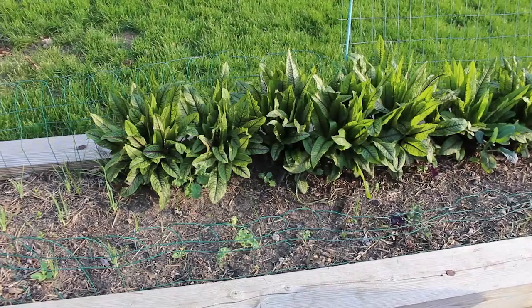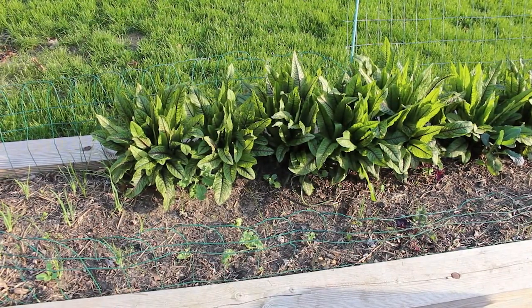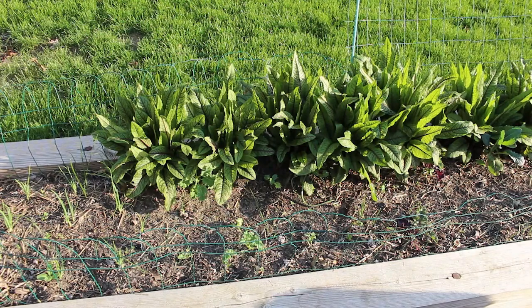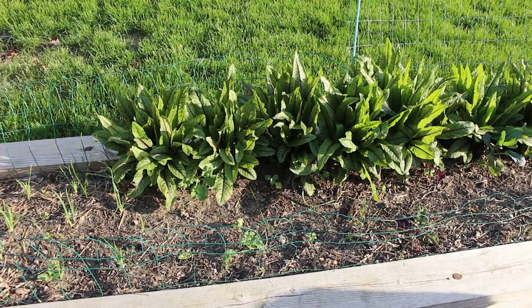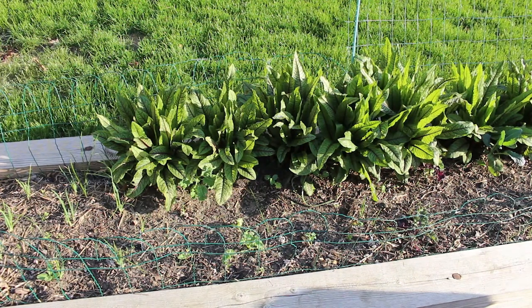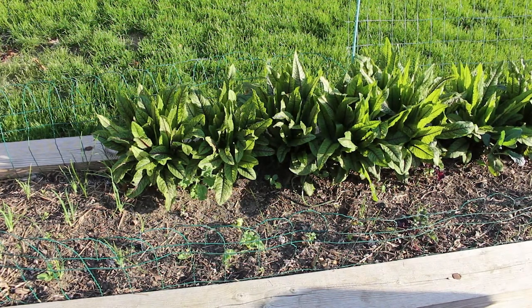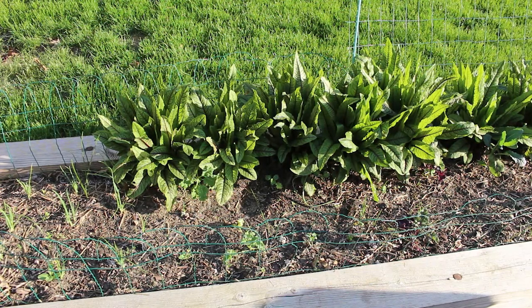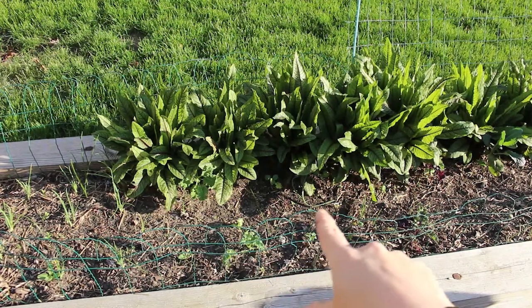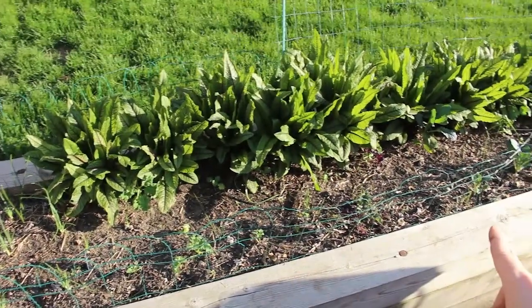My sorrells are doing great. I just made a sorrell soup not too long ago that was really delicious. I picked extra, blanched it and froze it, and I plan on using it like spinach in future dishes. It grows very well here so I'm going to harvest a bunch of it. I also have some kales in here — the kale planted along the back is getting crowded out by the sorrells, but you can still see them growing in there, and there's some kale growing up front too.